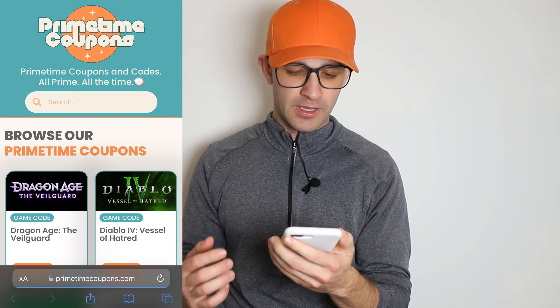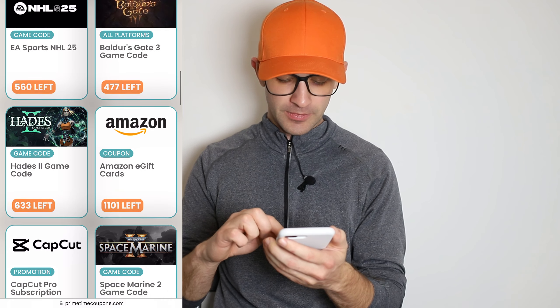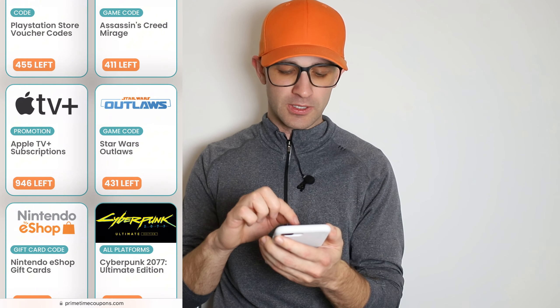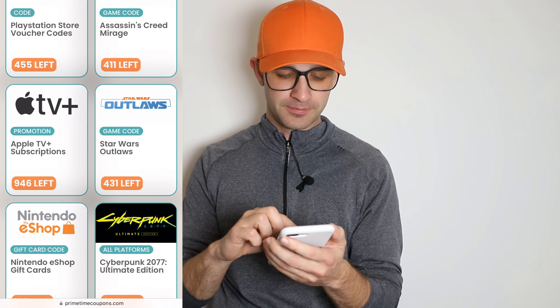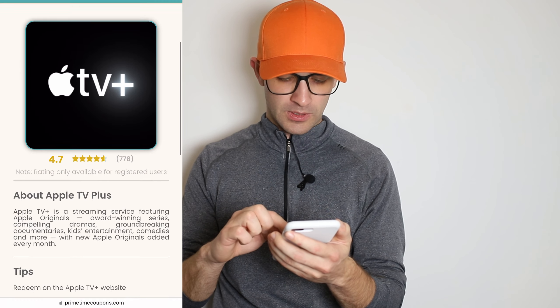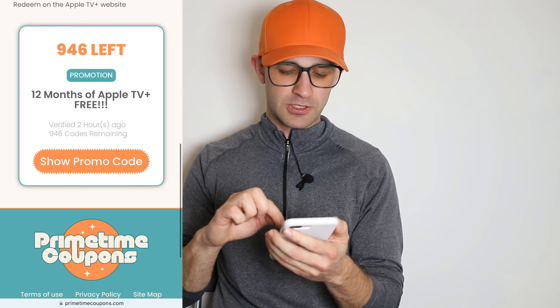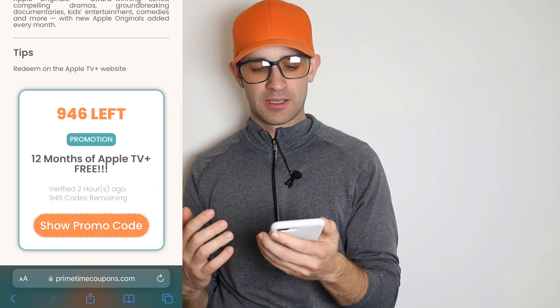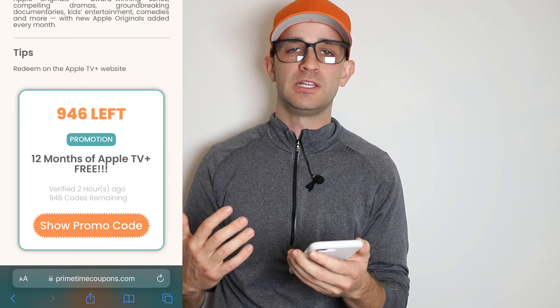This is primetimecoupons.com — I check the site all the time, there's always great coupons and promo codes being added. For this video we just want to find Apple TV Plus subscriptions, as you can see here. If you don't find it you can always just search for it at the top. Scroll down to the bottom and you'll see 'show promo code' — there's only 900 of these left, so after I release this video these are gonna run out pretty fast.